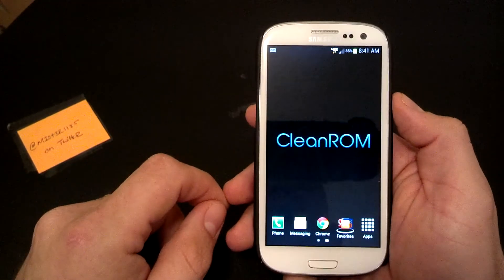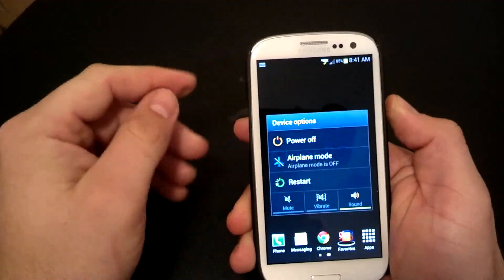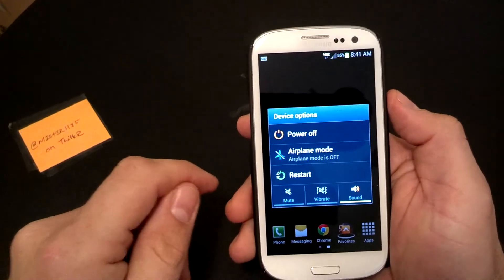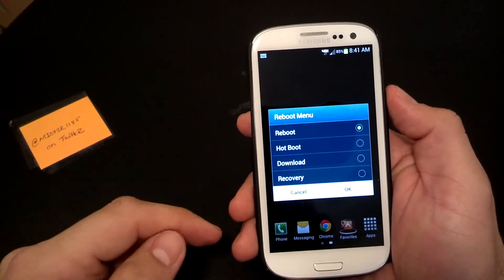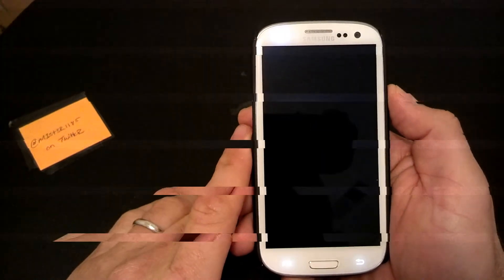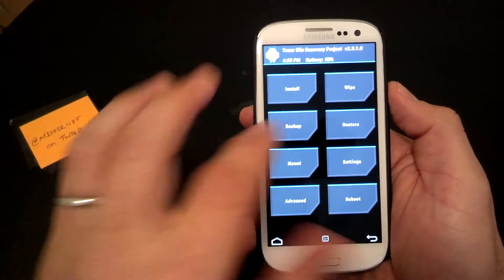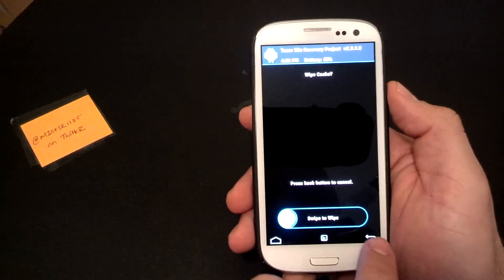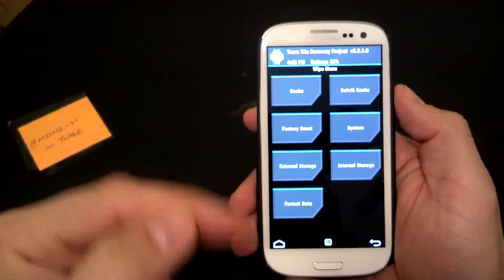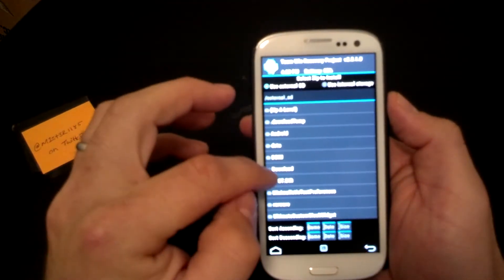Real quick on the install — you can get all the ROM downloads in the description below. We'll do a quick reboot. If you are not running a custom recovery you will need to get one — I'm running TWRP right now. This ROM has an extended power menu so you can reboot right into recovery. Once in recovery, you go to Wipe, factory reset, swipe to wipe, then wipe the cache and Dalvik cache.